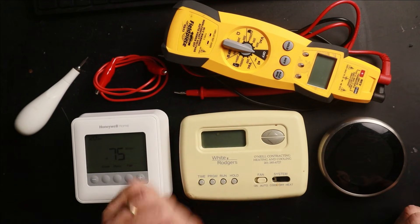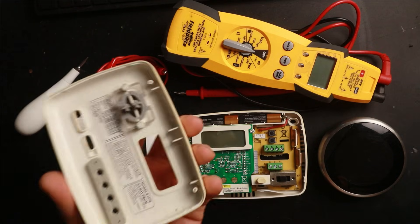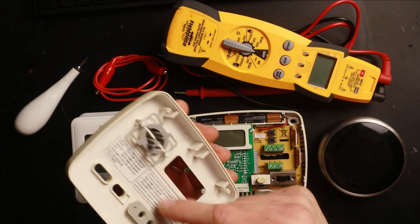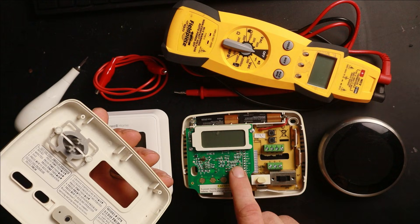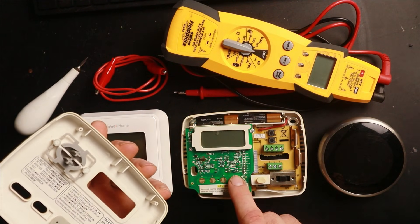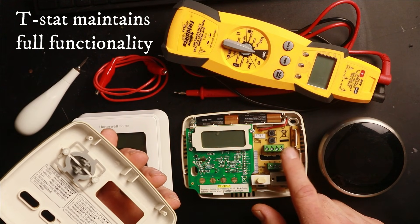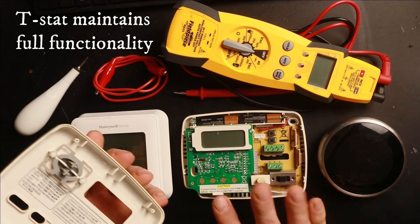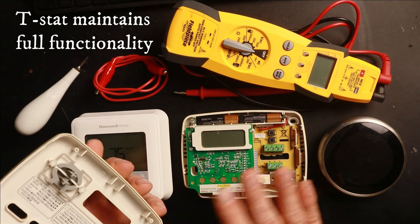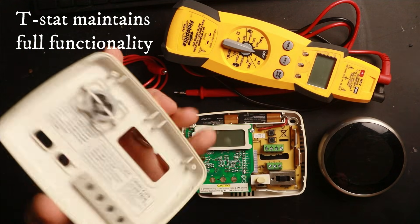The first thing we want to look at is when we take the faceplate off. In this case it's just a plastic cover with no electronics on it — all the electronics are left behind on this thermostat. That tells me the switching mechanism is still connected to the terminals my wires are connected to. So I could run this thermostat as normal in heating or cooling mode, take tests, and do everything without affecting its function by removing the plate.